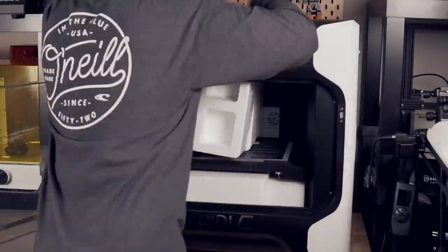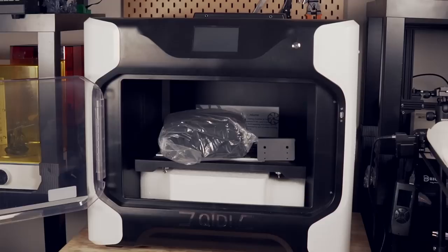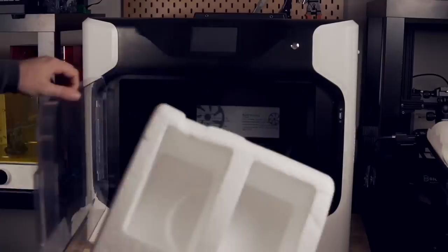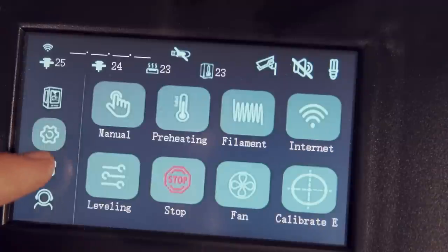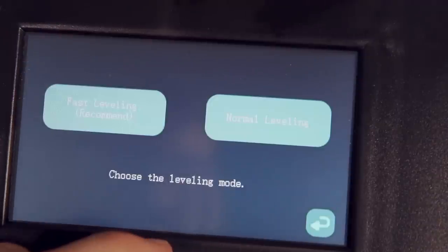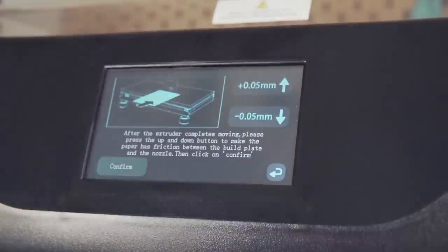Setting up the printer was a fairly quick process involving removing all the packaging and a few clips on the belts that kept the tool head from getting damaged in transit. After that I was ready to power on the machine, navigate to leveling, and run the recommended fast leveling. This involved using the included leveling paper and baby-stepping the bed from the screen until the nozzle was the correct distance away. It does have you check both nozzles, and in my case they were good to go. Once done, I was ready to load filament and get printing.